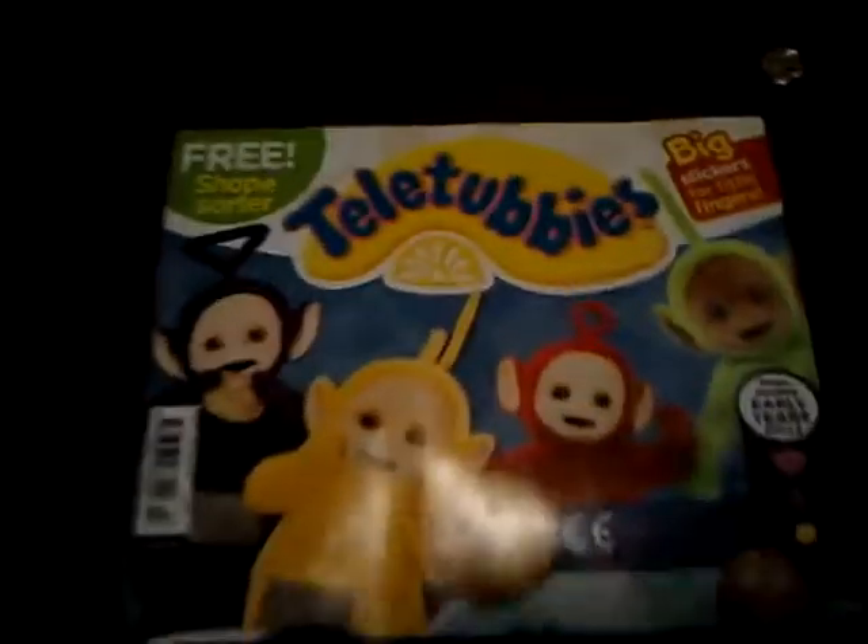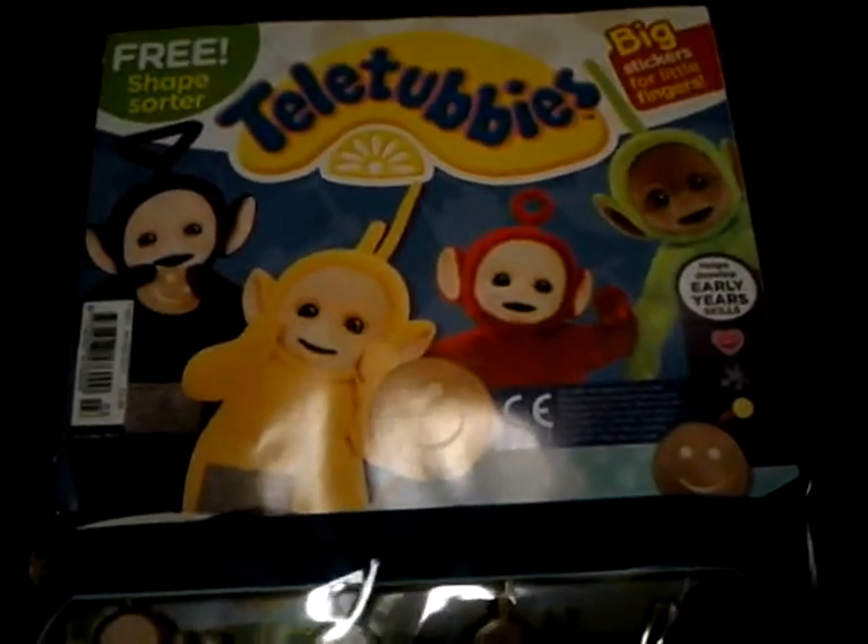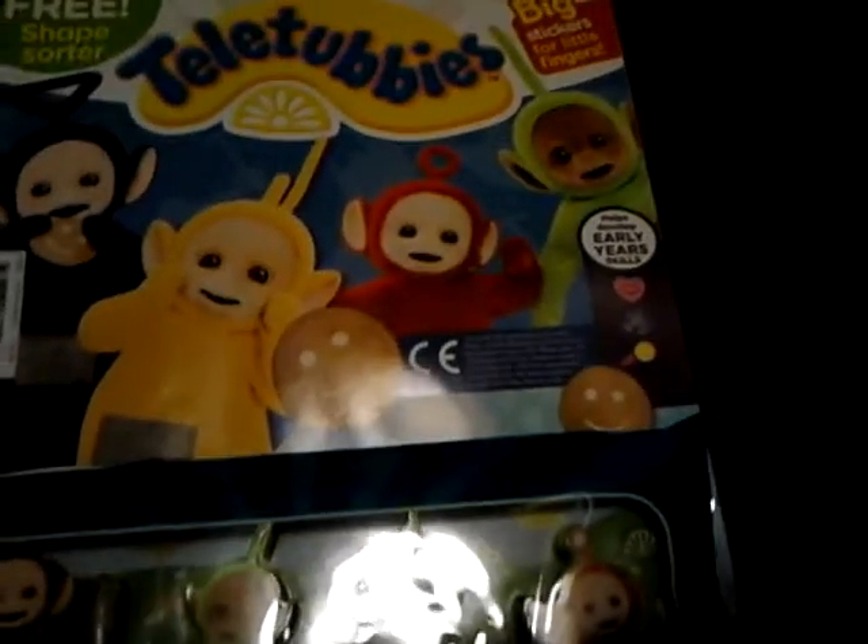So here's the first look at the packaging. I've got Teletubbies, 3 shapes, big stickers, 4 little fingers — helps out the ages. All 4 Teletubbies there: Tinky Winky and Toast, Lala smiling, Po waving and Dipsy in the corner. So in this episode you get a shape sorter, which I'll get out in a minute. I just got the base that they get out from the back.